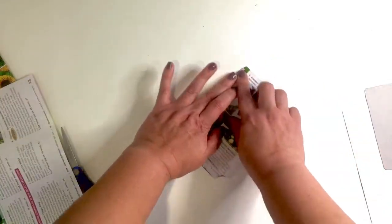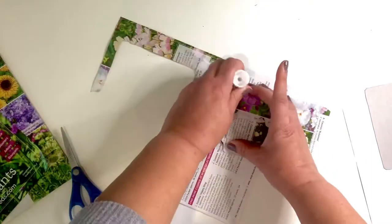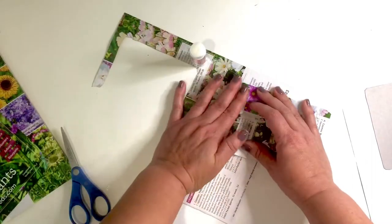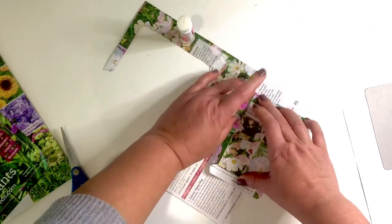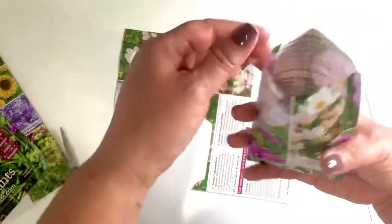Just like with the scrapbooking paper, fold it up just like the original packaging and then glue it on two of the three sides. And with that you have a really cute little seed packet.